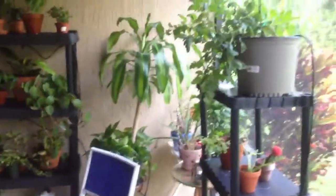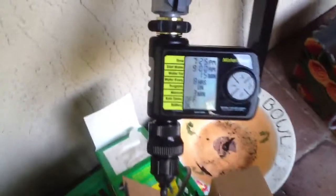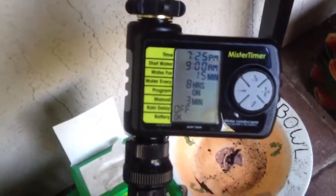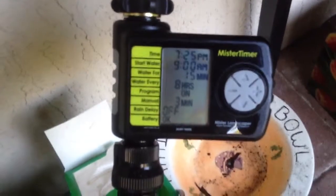Still got a lot more work. And this is how I've set up my mini garden on lanai. I've got the timer system over here. I've got it watering every 8 hours, starting at 9am for 15 minutes.